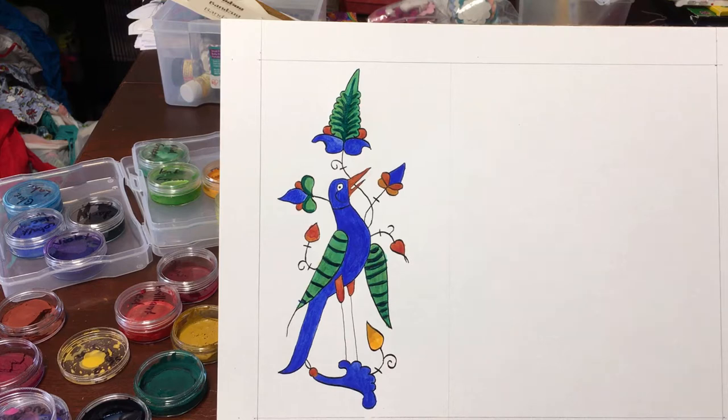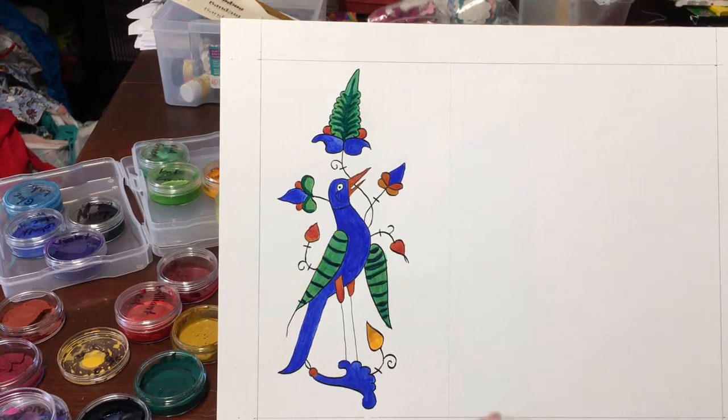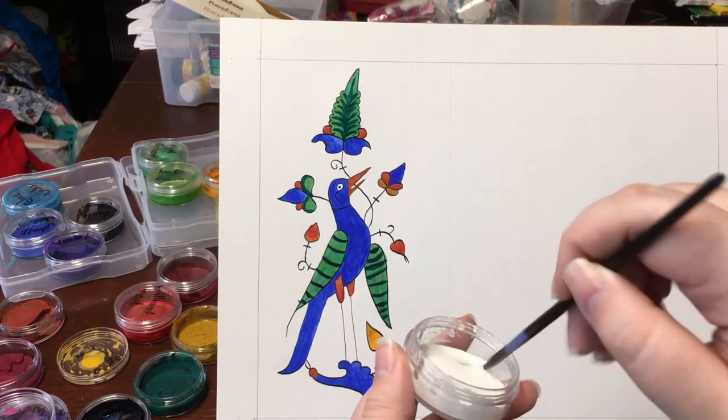Hello everyone, welcome to Cutiepie Collective. Today we will be doing 'Becoming a Scribe: How to Make Medieval Scrolls,' Part 6 — White Work. We are now at one of the last steps of making our scroll.